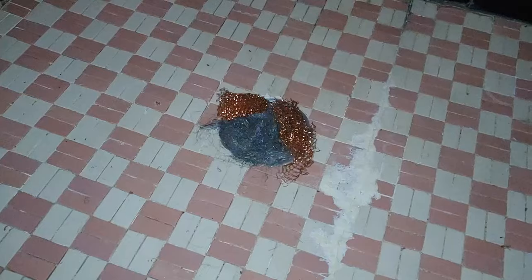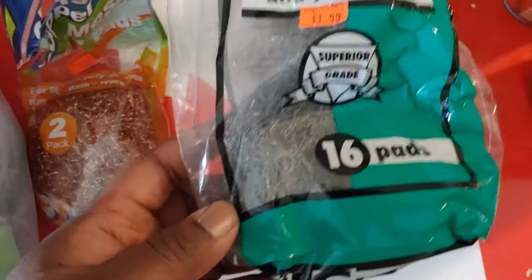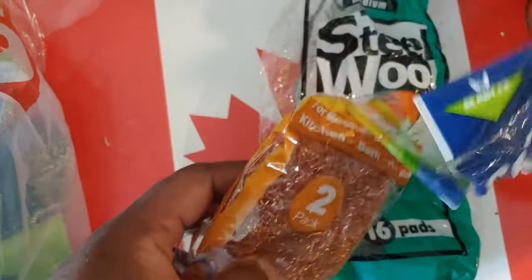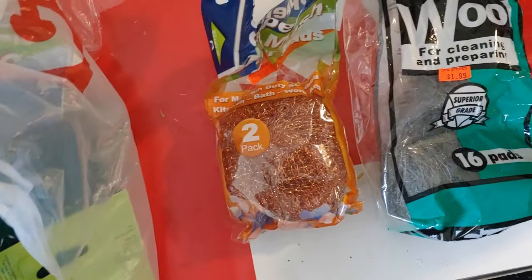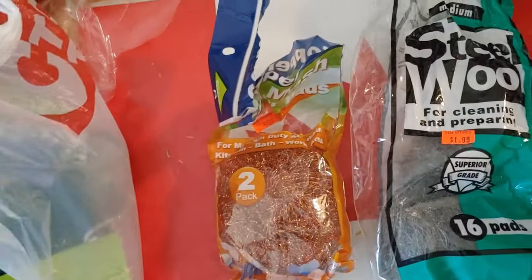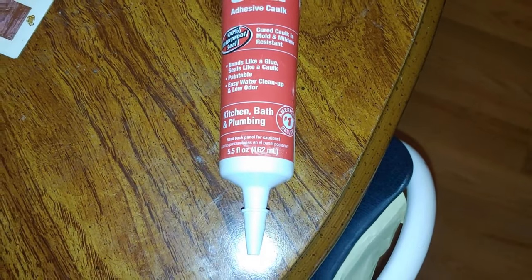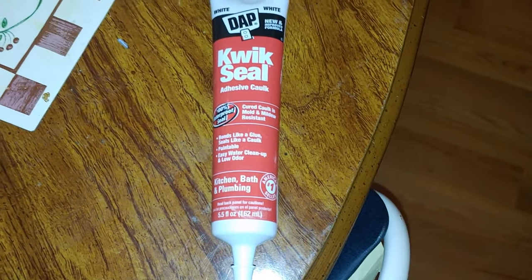You can use steel wool, aluminum foil, or the scouring material used in Brillo pads — stuff those into corners where you find a hole. Definitely use caulking too; you can get that from Home Depot or anywhere that sells hardware supplies. Just make sure you're sealing up all those little cracks and crevices so pests aren't sneaking in.